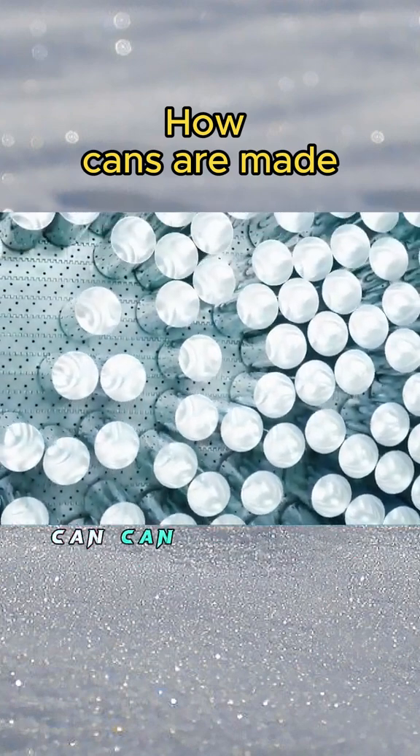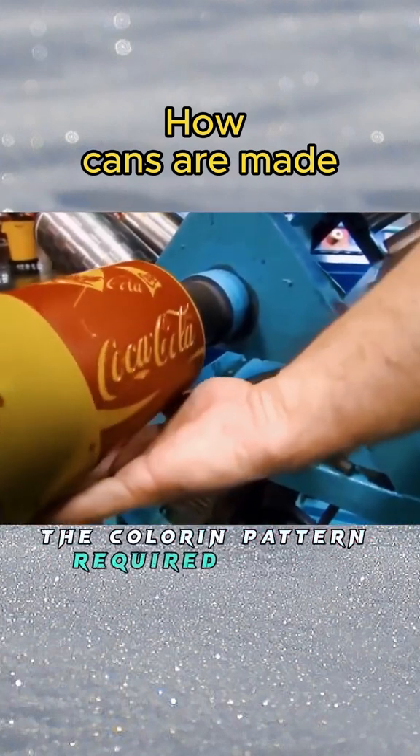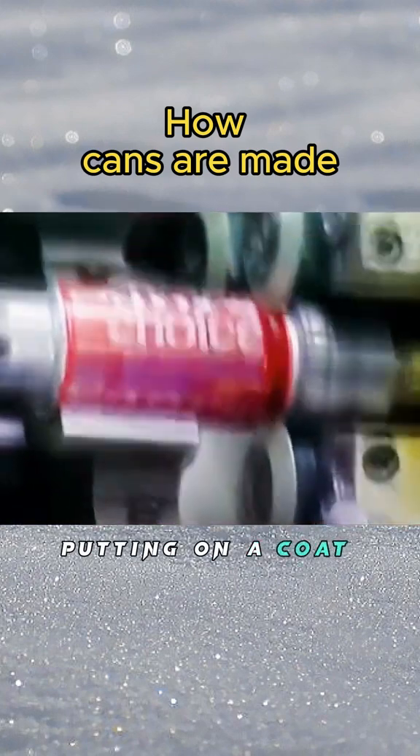The cleaned aluminum can can be printed after drying by the dryer. The factory will strictly follow the color and pattern required by the customer, putting on a unique coat for each can.